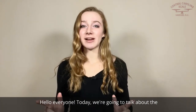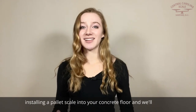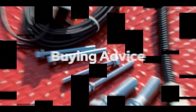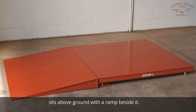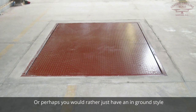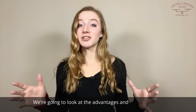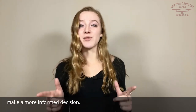Hello everyone! Today we're going to talk about the advantages of buying a pallet scale with a ramp versus installing a pallet scale into your concrete floor. Maybe you'd like a more portable floor scale that sits above ground with a ramp beside it, or perhaps you would rather just have an in-ground style floor scale and not have to deal with ramps. We're going to look at the advantages and disadvantages of both applications while helping you make a more informed decision.